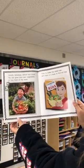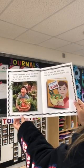Carrots, tomatoes, lettuce, and more. You can grow your own vegetables or buy them at the store.